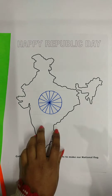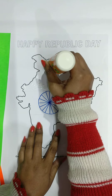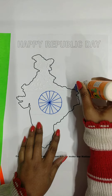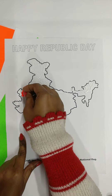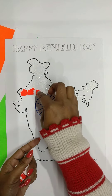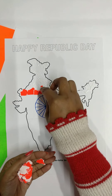Now we will take glue and spread it on the map. Then we will paste the bits of paper onto the map accordingly — at the top part we will paste saffron color. This way we will take pieces and paste them. We will paste the white color in the middle as well.